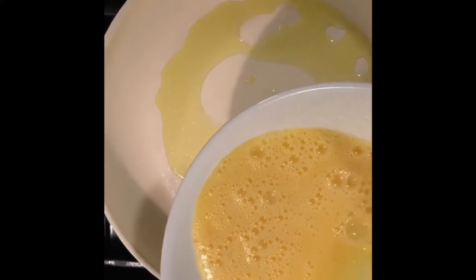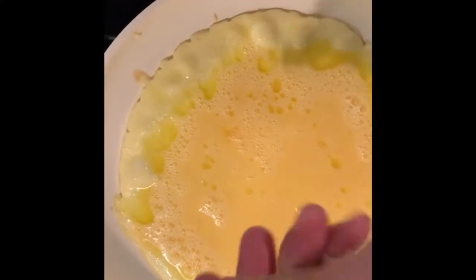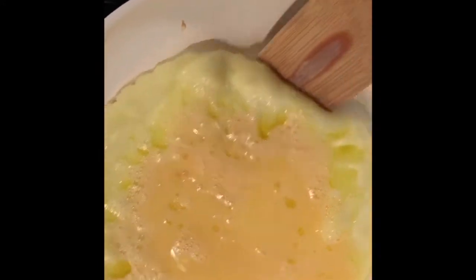Next, grab your pan, place your oil, and place your scrambled eggs on top. Add salt to taste here and there, then turn it around and chop them up.